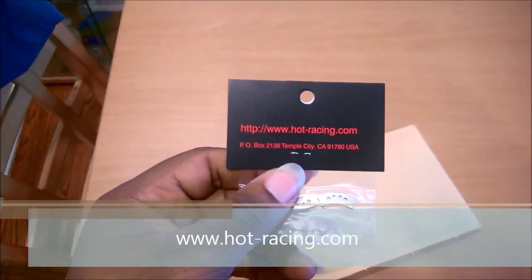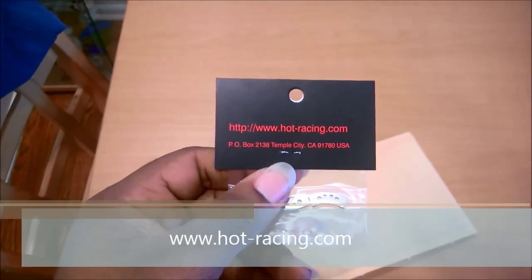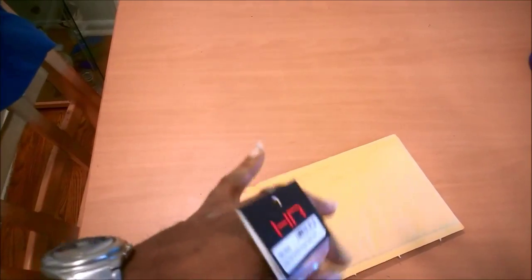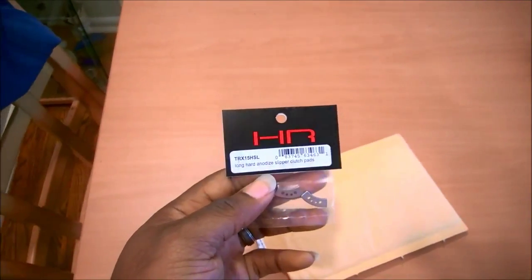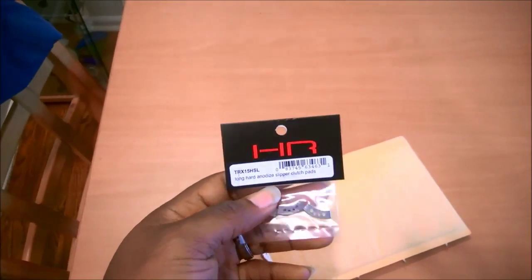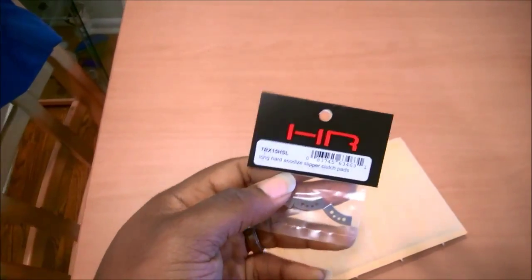I've used other Hot Racing products in the past — you can check out their website at hotracing.com. I've got the Hot Racing chassis dirt guard on Dizzy, and right now I'm using a Hot Racing 3–4 tooth spur. They make quality products, you can check them out online.